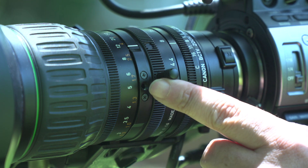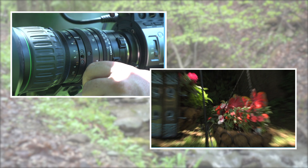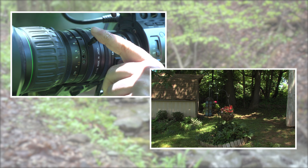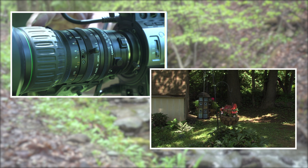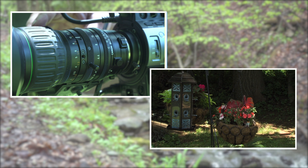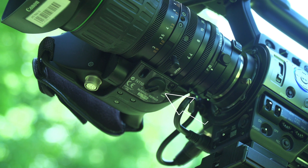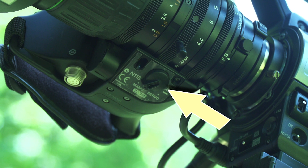There are times when being in manual mode can be helpful and there are times when having servo control would be better. Being in manual mode can allow you to frame your next shot quickly. Having the camera in servo mode will allow you to get steady zoom shots. Here's how you turn the servo back on.